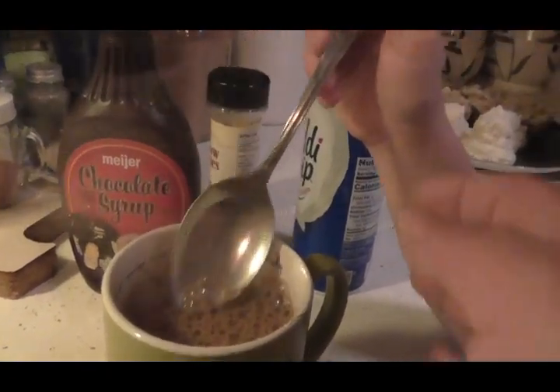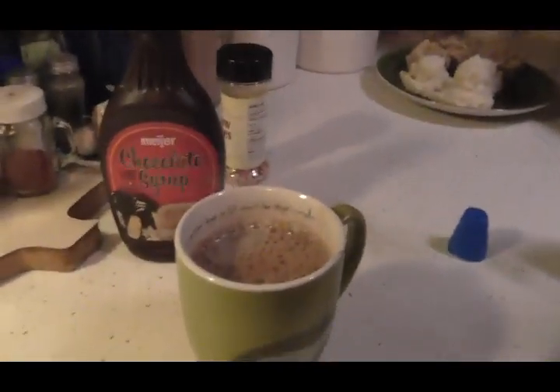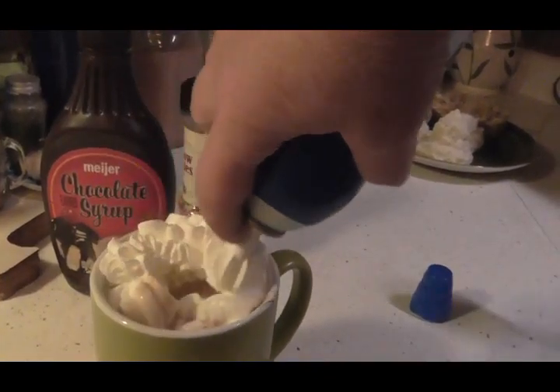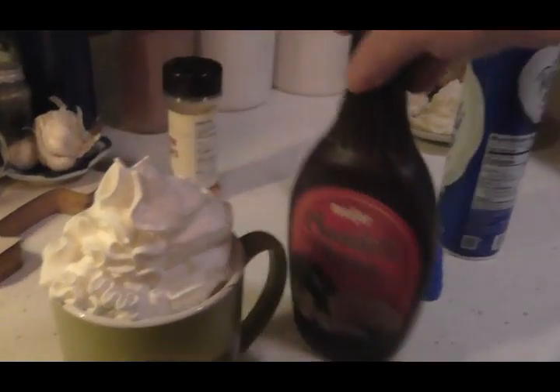Is that yummy? Alright, now we've got to take the lid off our Cool Whip. Put a lot in it — put a lot in, okay. There we go. Oh man, is that some Cool Whip or what?